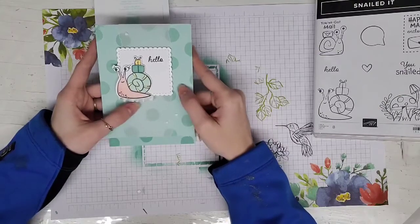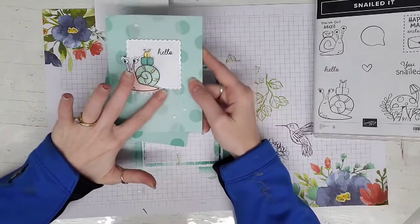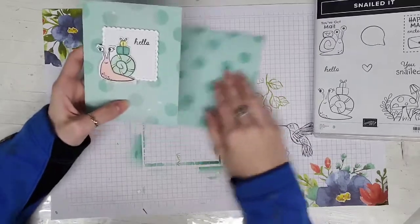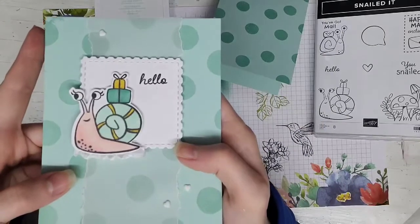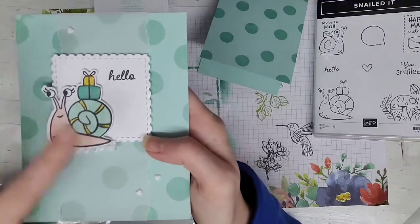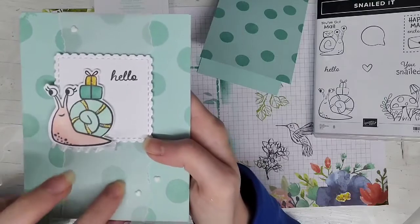Then I took this crinkle seam binding ribbon — I wanted ribbon on this card, so I kind of just laid it over and wove it back and forth on a piece of Tear and Tape that's on the back just to give it a little texture. Obviously you don't see real much of the ribbon, but I thought it was just a nice little touch. And then I took a strip of vellum along the back and tore it.